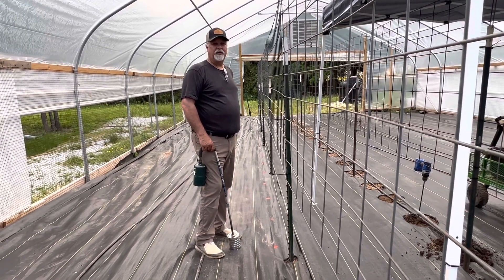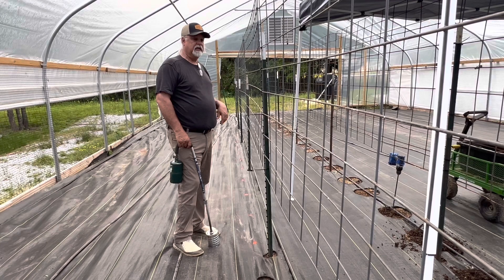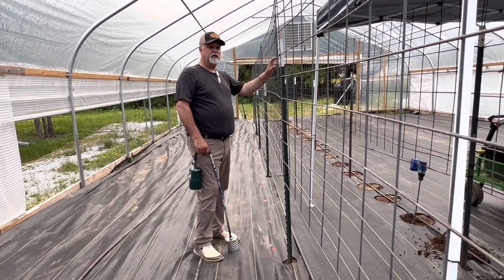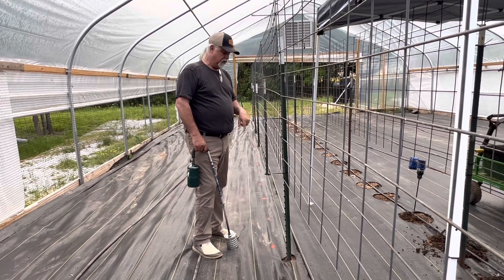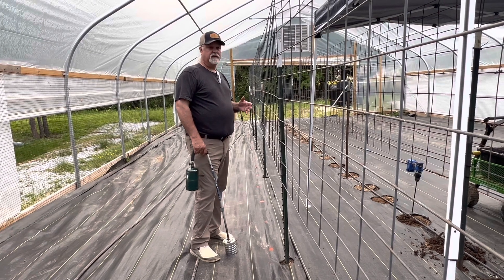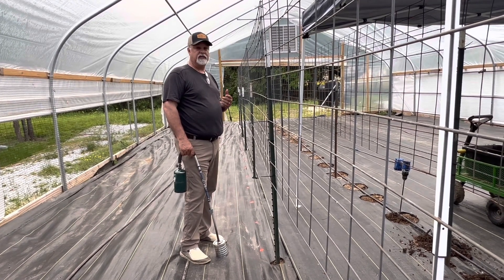Hey guys, it's Chuck at Timber Bend Farm and today we're working in the high tunnel. I want to show you a little bit about what we're doing this year. We've come up with a different process to put tomatoes in the ground. Last year we had a big problem with weeds in our high tunnel and we didn't use any weed barrier. This year we went ahead and installed our cattle panels as uprights for the indeterminate tomatoes to climb up on, and we're going to burn holes in the fabric so we can plant those tomatoes in those holes. Hopefully that'll give us a good place to harvest tomatoes without having weeds all over the place, and if we get it set up like we like it, we can use this process again next year.